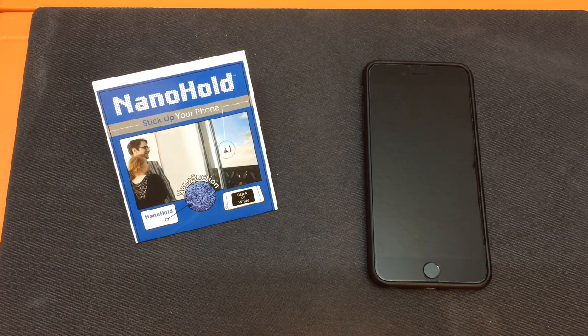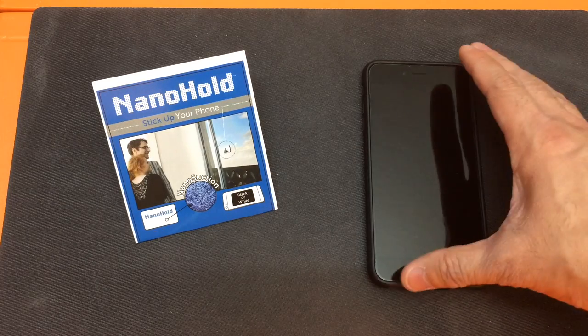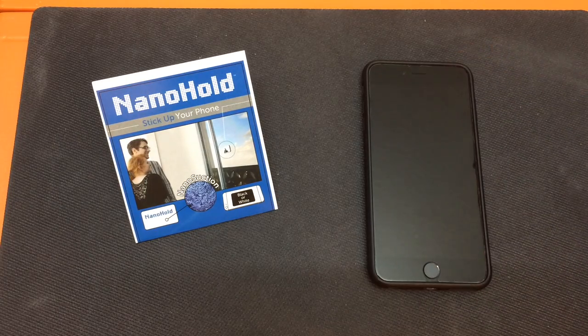I got a new video for you today and this is going to be a look at a new product for your cell phone. This is Nano Hold, and basically what Nano Hold is — it's a piece of material that uses nano suction technology to attach your cell phone to any dry, flat, non-porous surface.